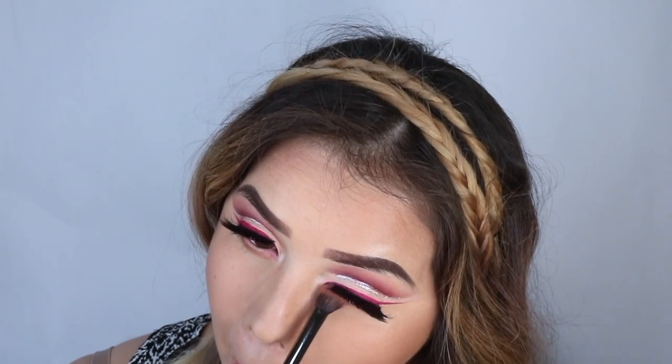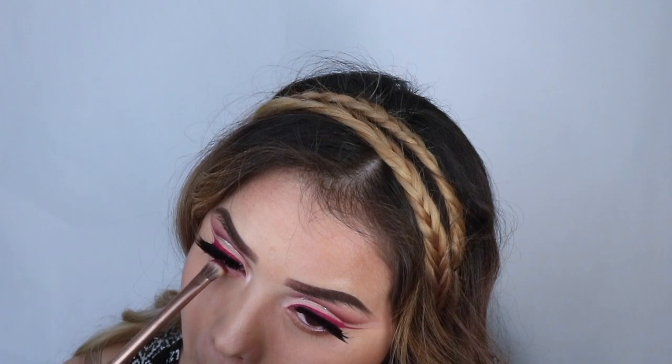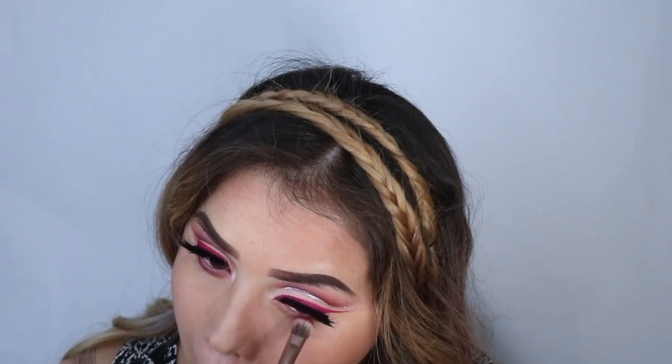For the bottom eyeshadow, I just used the same colors that I used for the top — the dark orange and the hot pink one.